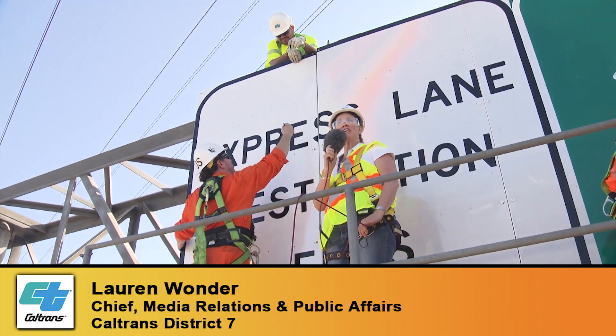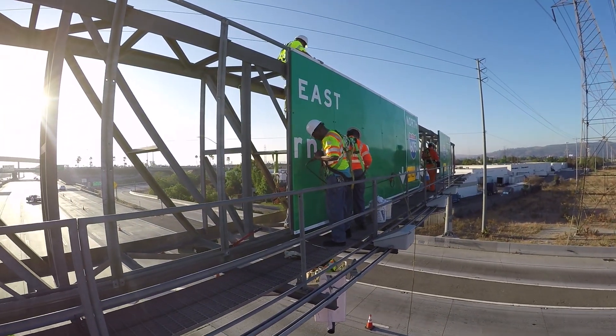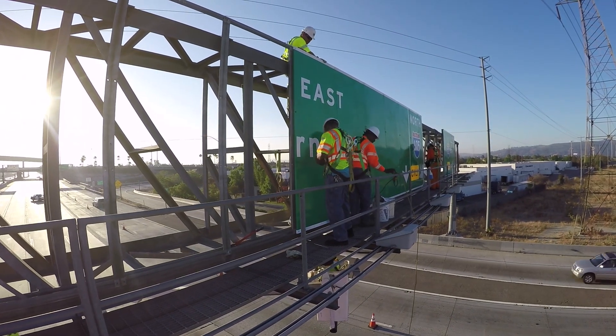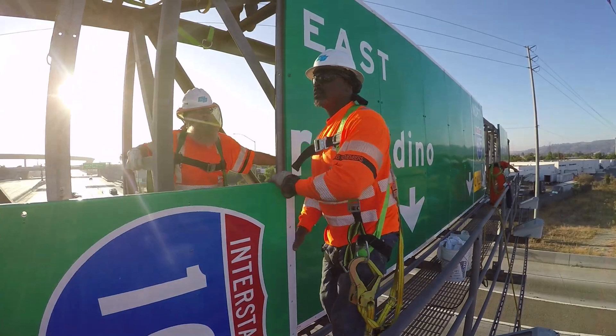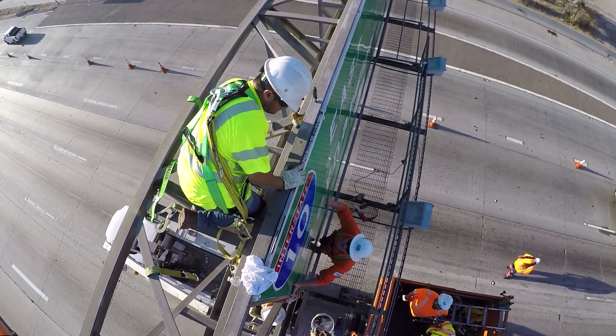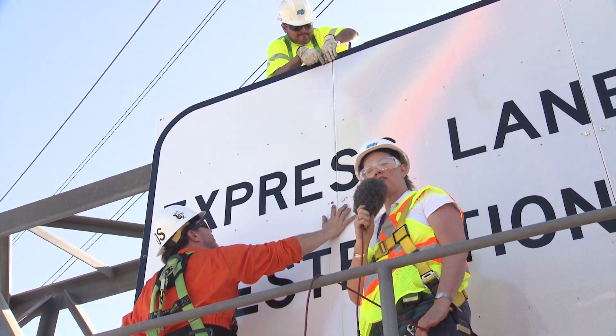This is Lauren Wunder standing over Interstate 10 right at Interstate 605 at El Monte. We're installing 15 sign panels on this sign structure today and we're up here talking to Sean Silva, supervisor of the sign crews. Let's talk to him and find out what it's like to install these panels.